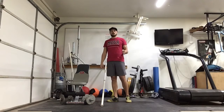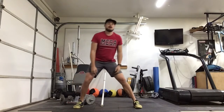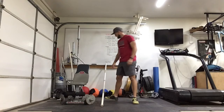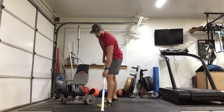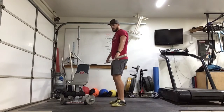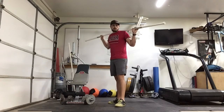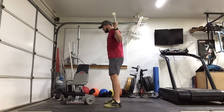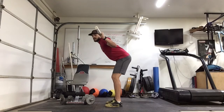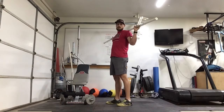Then we'll get into 20 reps of lateral lunges — nice wide stance, alternating back and forth, staying nice and low. Then 10 good mornings. Find any kind of bar you've got lying around — this is a PVC pipe filled with sand, probably about a pound or two. You can use any PVC pipe, a broomstick, any kind of bar. With good mornings, feet hip width, just hinge at the hips, keeping your back nice and flat. Don't round or over-arch.